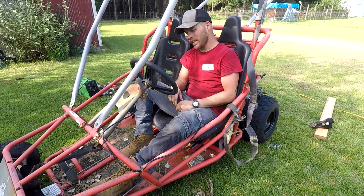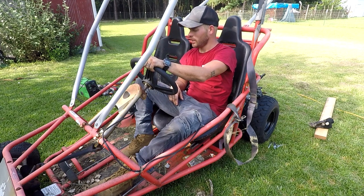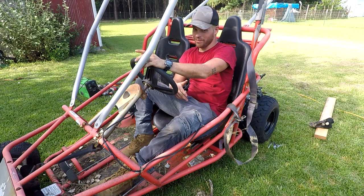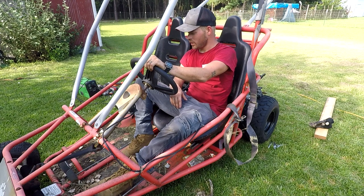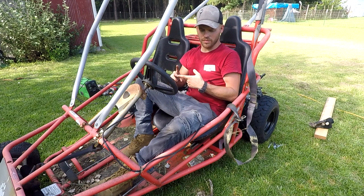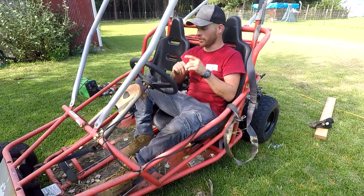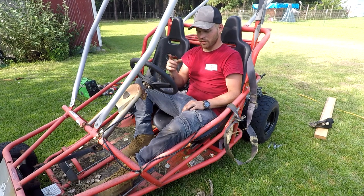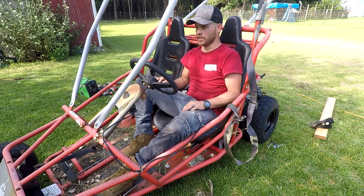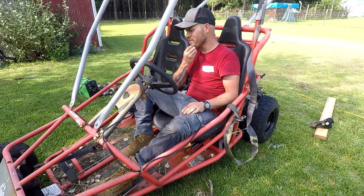We got a little bit done on the Yerfdog today — not as much as I would like to have done, but I don't have the parts on hand and what I thought would work didn't. That's the name of the game, though. On top of putting two engines on this thing, we've still got to put in the sprockets, the chain, the brakes. I'm debating on whether I'm going to run the stock front wheels and tires or go to something bigger, but that's going to take a little more modification. I'm going to see if I can figure something out about that.